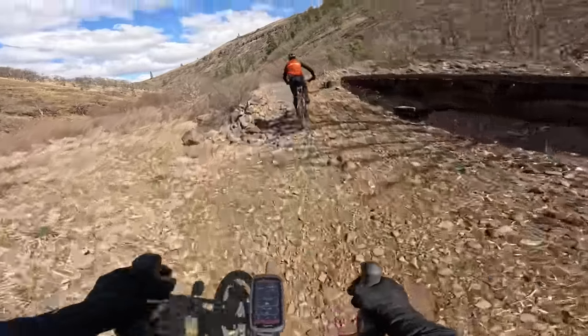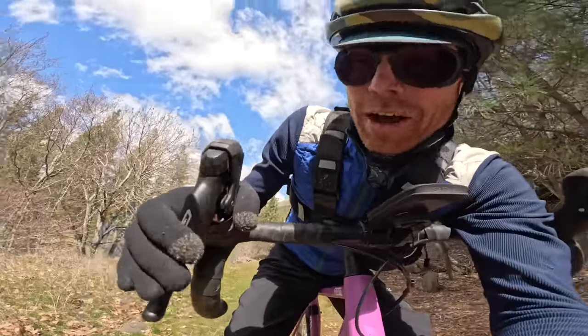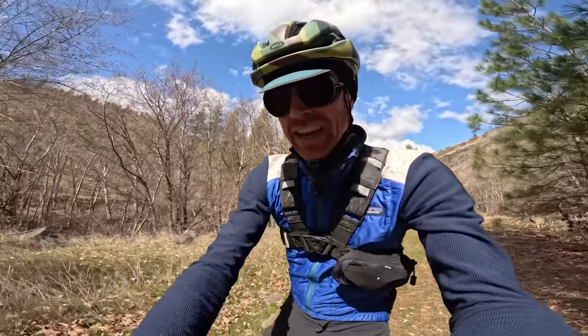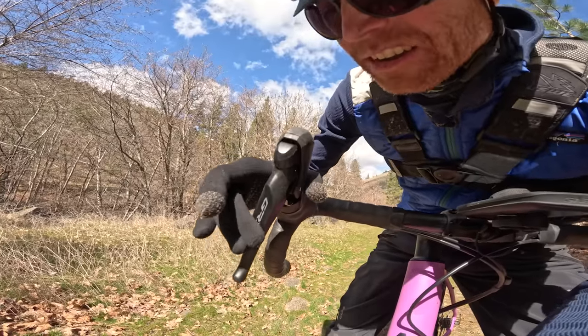This thing comes with GRX stock, which I think is pretty cool — it's not some off-brand random name. One thing I really appreciate about GRX is the ergonomics of the levers — it's out of sight. It feels so good, so considered. And there's a texture on here — you can feel it's a little grip. Just right.